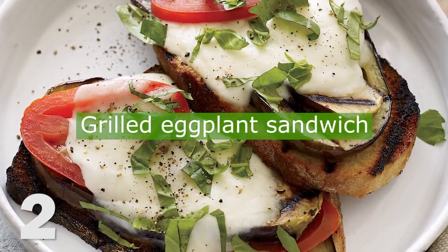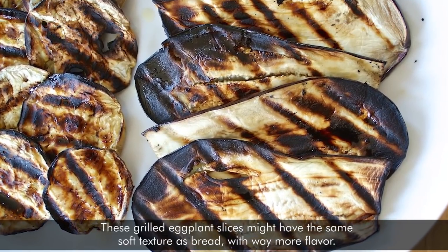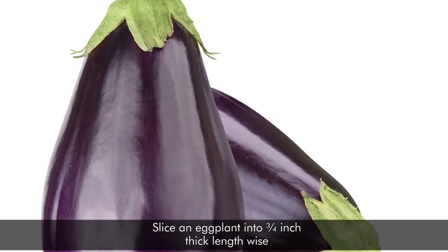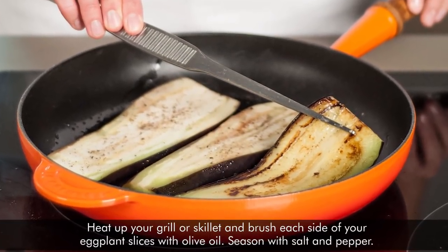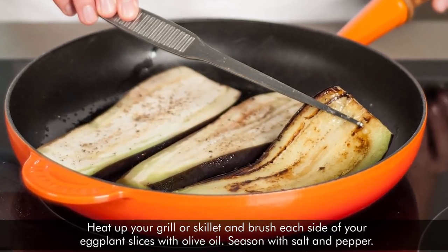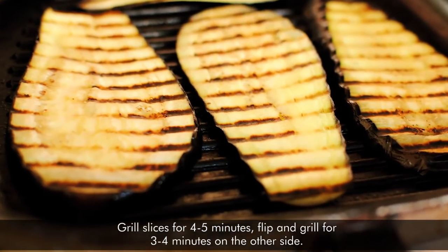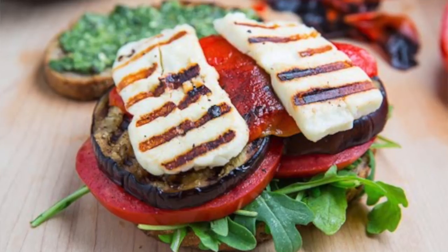2. Grilled Eggplant Sandwich. These grilled eggplant slices might have the same soft texture as bread with way more flavor. Slice the eggplant into ¾ inch thick lengthwise. Heat up your grill skillet and brush each side of your eggplant slice with olive oil. Season with salt and pepper. Grill slices for 4 to 5 minutes, then flip and grill for 3 to 4 minutes on the other side.